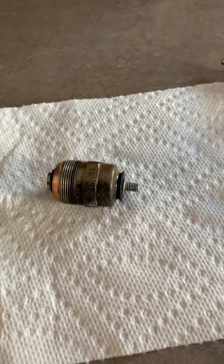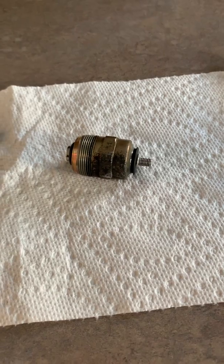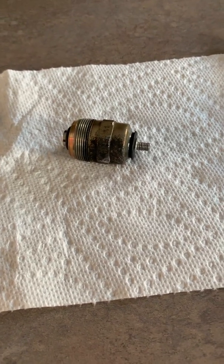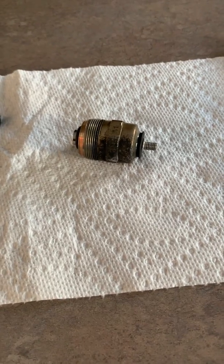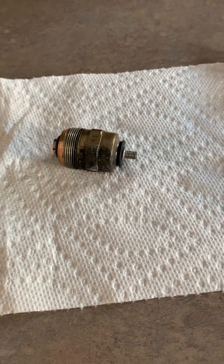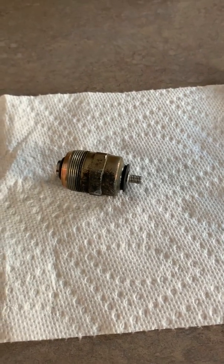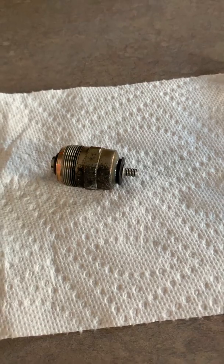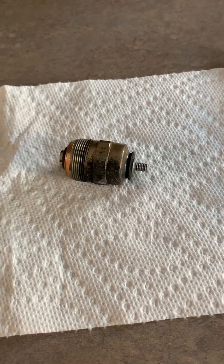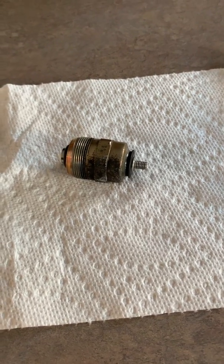So in this particular case, this solenoid is working correctly and can be installed back in the car. You may wonder why I'm testing this — well, I was replacing seals on my high pressure fuel pump, my injector pump. In order to replace the main shaft seal I have to remove this solenoid, so since I had it out of the car anyway, I thought I might as well test it and make sure everything is working properly before I put it back in.